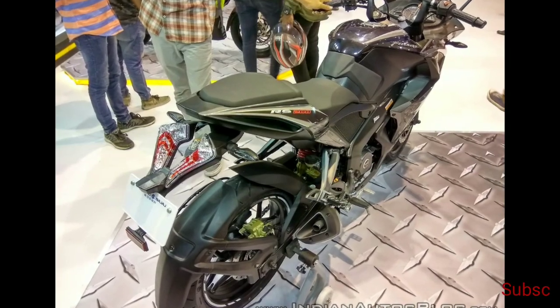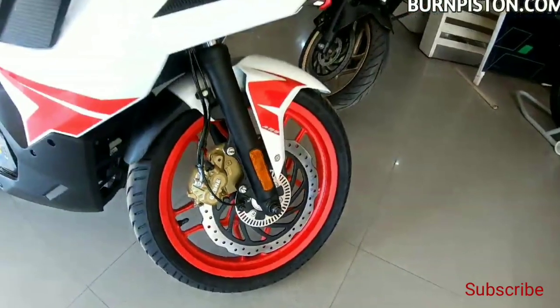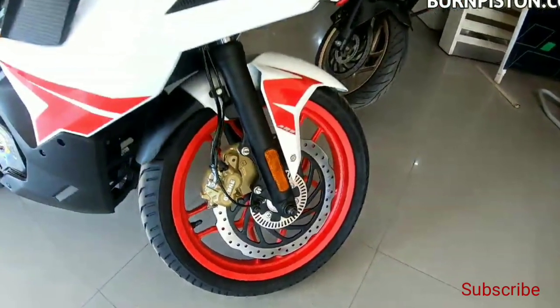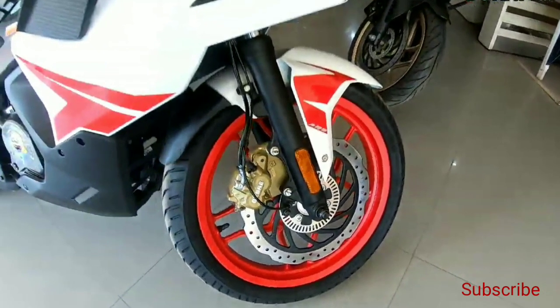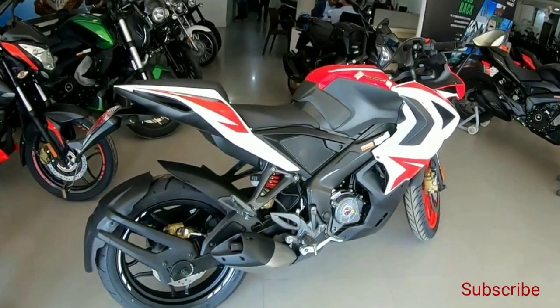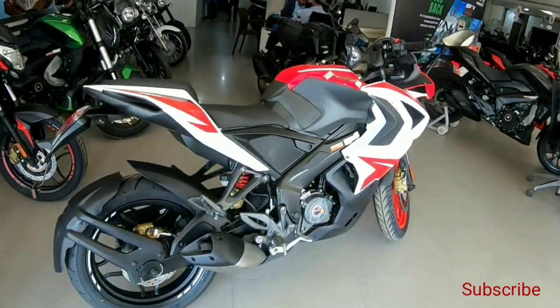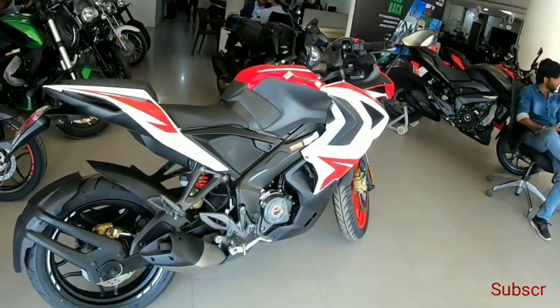The cycle parts of the Pulsar RS200 BS6 are also the same as those of the bike's BS4 version. Telescopic forks handle the suspension duties at the front, whereas at the rear there is a nitrox monoshock. The braking setup includes a 300mm front disc, a 230mm rear disc, and a single-channel ABS.